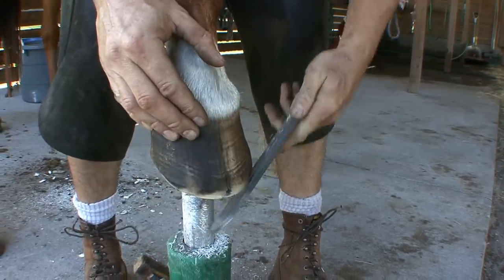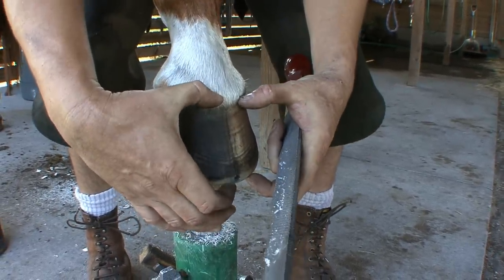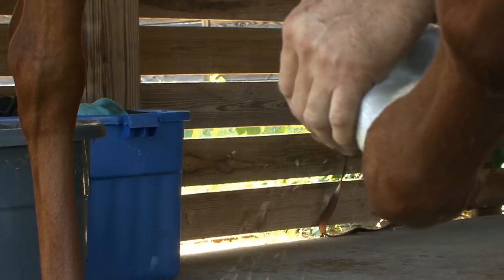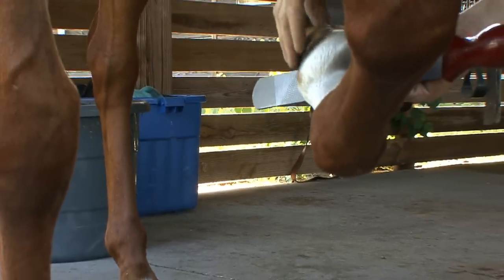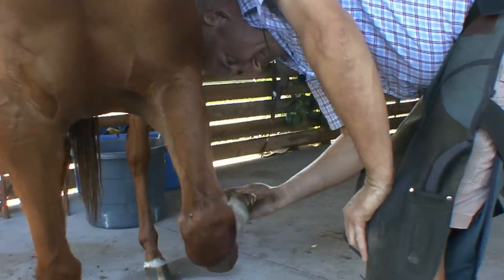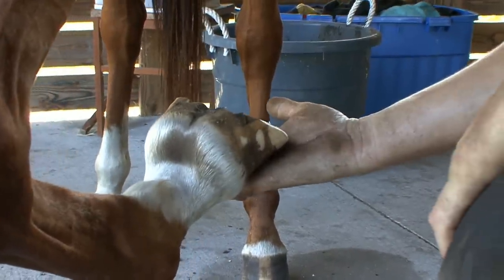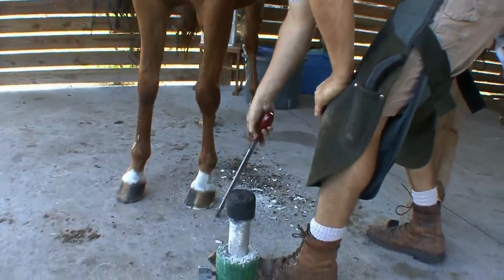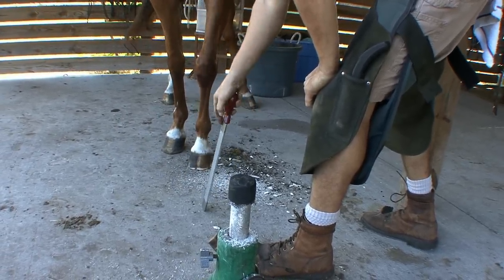Just roll out toe distance and length — very important for breakover. Got to keep the feet nice and tight. Now coming back under the foot, just rolling around to make sure everything is nice and symmetrical, smoothly rolled in. I've taken just enough off the frog — a clean trim. I've not over-pared the bars. Last thing I do is remove a little bit of sole at the toe, just a tiny fraction of that callus so we don't have any sole pressure. Basically trimming is about having even blood perfusion around the foot. You're setting that foot up to allow blood perfusion — blood perfusion is growth. Even blood perfusion gives symmetry, balance, and a proper collected foot. That's what we aim to achieve.